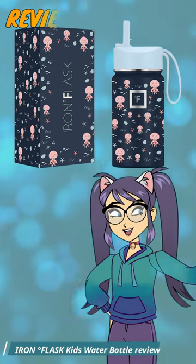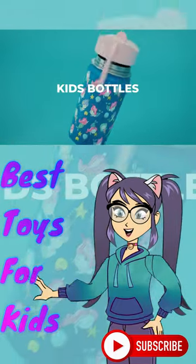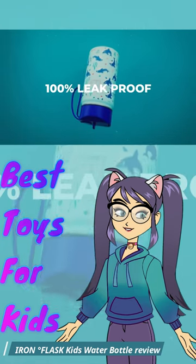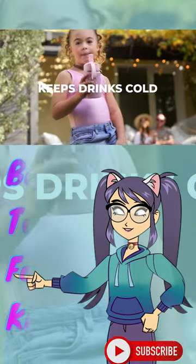Hey, parents and little adventurers. Today I'm reviewing the Iron Degree Flask Kids Water Bottle. This bottle is a game changer for keeping your kids hydrated. With its durable stainless steel construction and leak-proof design, it's perfect for on-the-go activities.